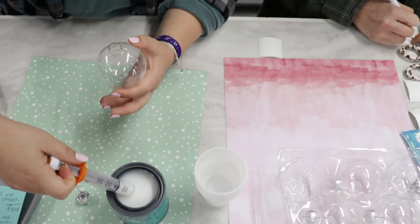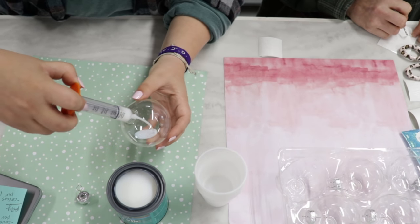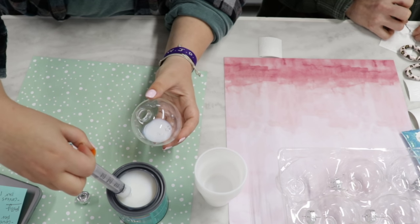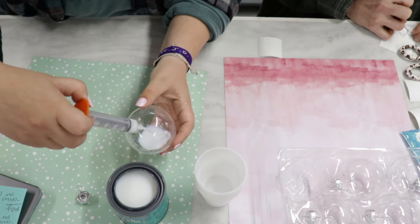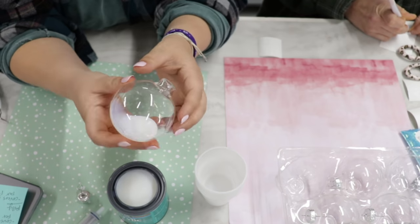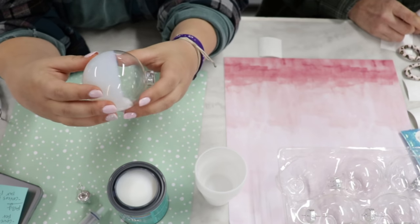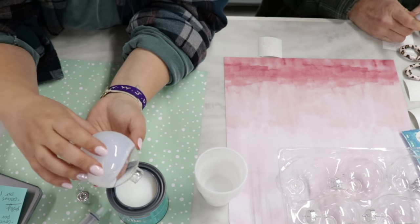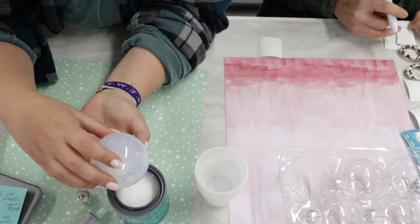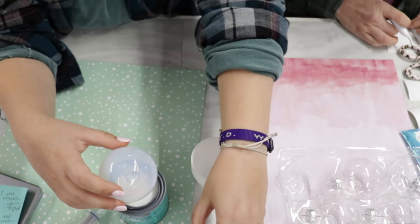People always ask about polyurethane, but the sad answer is no - it yellows over time. So I'm just going to draw up some of the poly, and you can get one of these medicine droppers at your pharmacist - if you just ask, they'll normally give them to you. After you have your poly in it, you just swirl it around. It doesn't matter how much you have on here because you're going to drain the excess.